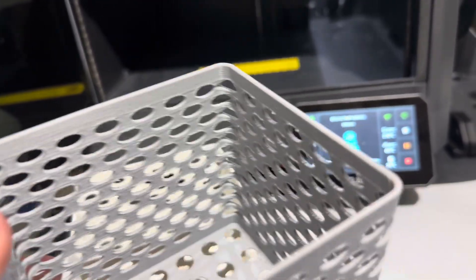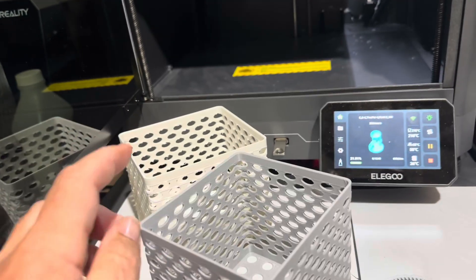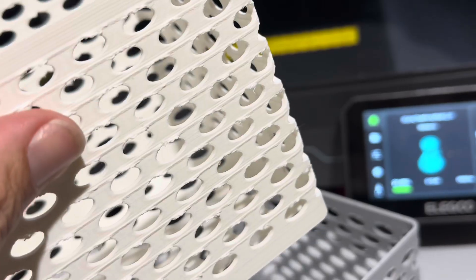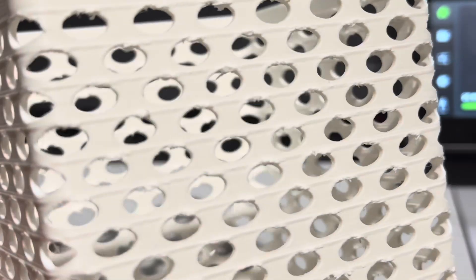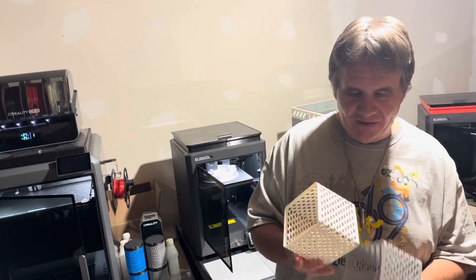Next I printed a couple of baskets. On this one I most definitely give the win to the Centauri Carbon. The M1 Pro version has filament buildup on top of every hole in the wall — it could be cleaned up in post-production, but it also has layer lines on the outside. The Centauri Carbon is by far better on that one.